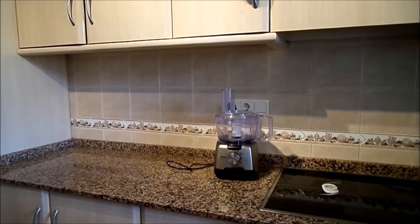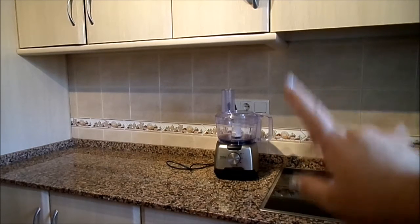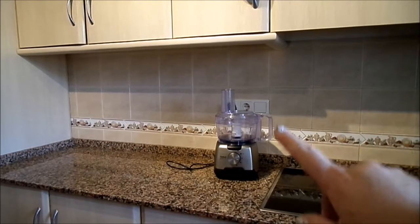Good morning everyone. Today I'm going to do something completely different and batch cook a load of meals for the freezer, which you can just grab out the bag and dump into the slow cooker or quickly fry off or whatever. Bear with me because I've never done anything like this before, and I need as much working space as possible except for my food processor, which we're going to use first because I'm going to chop a lot of onion.